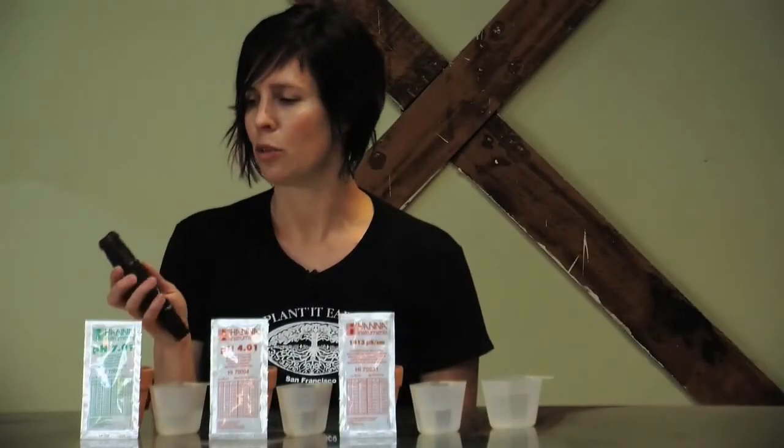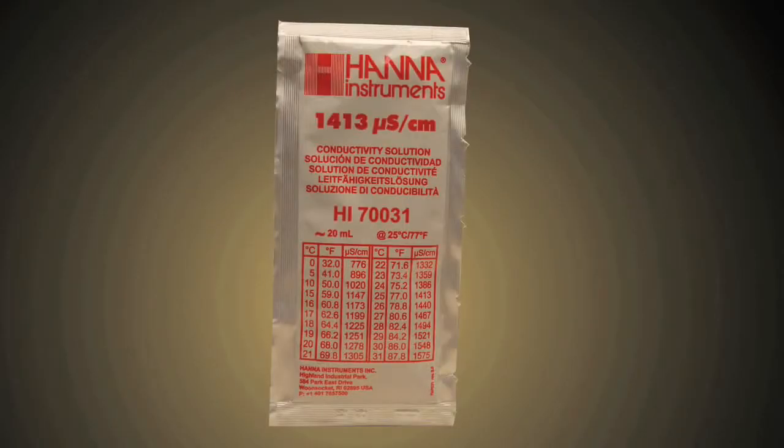We're going to calibrate the EC and part per million of the Hanna 98129 pen. To do this you want to be in the EC mode. This will calibrate both the part per million and the EC mode. You'll want to use the 1413 solution.